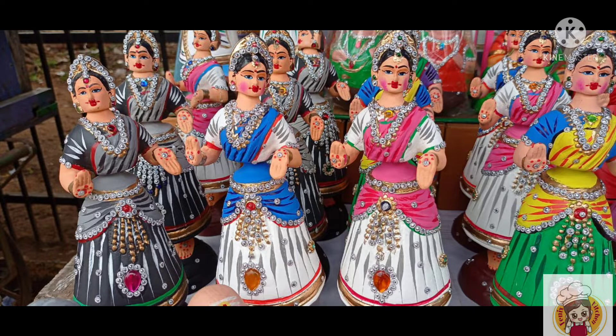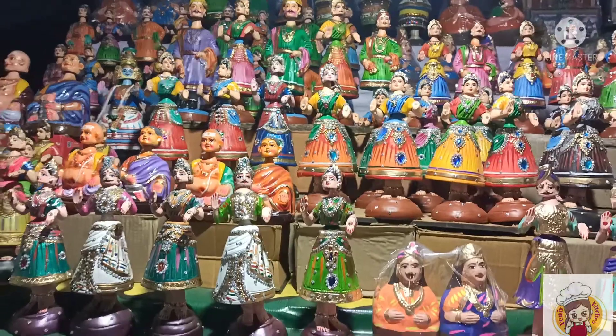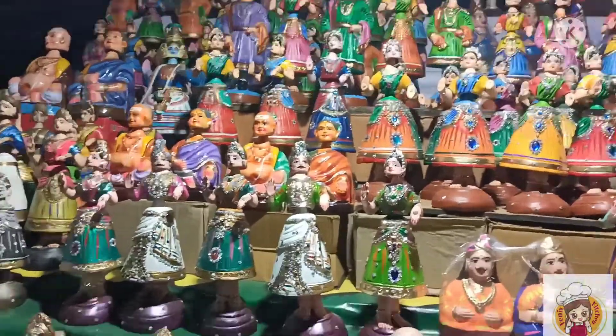If you are in the description box, you will have a WhatsApp number. Then if you are on the phone, we will be able to go and get a courier. The kitchen has a great collection.